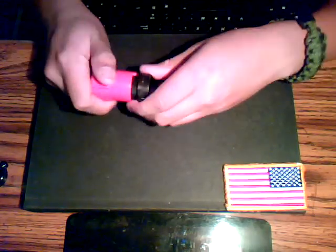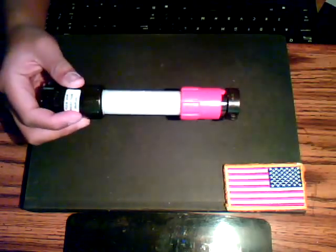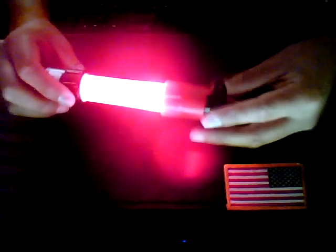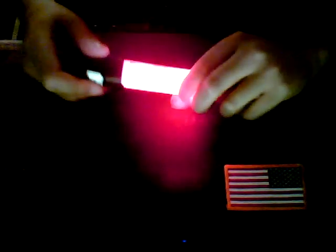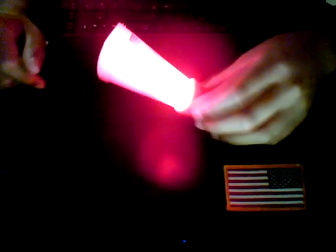Just screw it on and you have yourself a little glow stick. Let me show you — it's a pretty bright glow stick. I use it for signaling or just looking around the house. I've had this for a couple months and used it a lot, and the batteries are still going bright. It kind of looks like a little lightsaber — doesn't it? Like from Spy Kids.